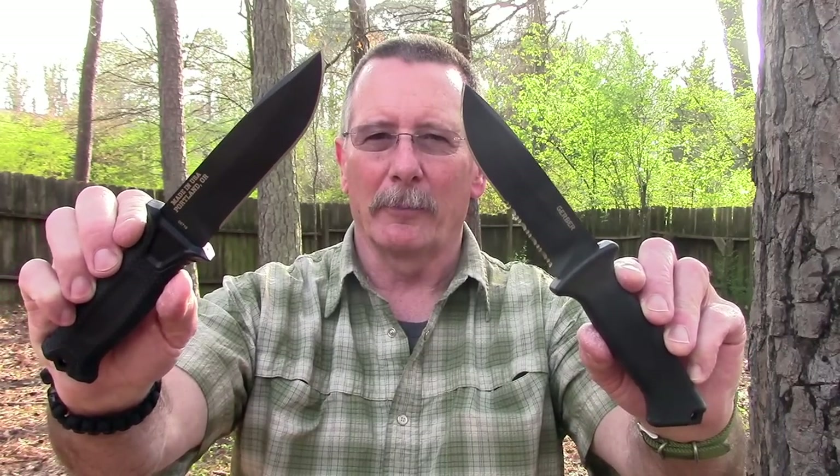In today's Sharp Saturday video we're going to take a fresh look at a knife that we first looked at three or four years ago when we were part of the Gauntlet Review Circle, and which I have since recommended over and over as a really good value in a USA-made all-around knife. I'm talking about the Gerber Strongarm, and just for fun we're going to compare it to the classic Gerber Prodigy that Magnus Andersen likes.